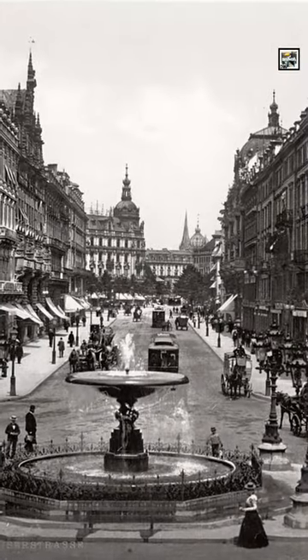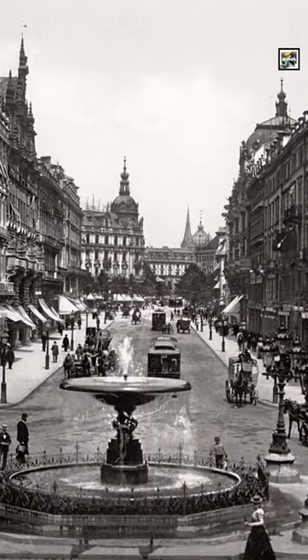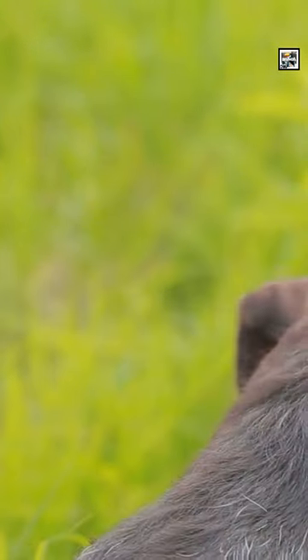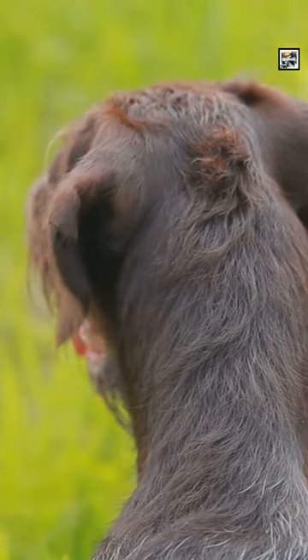They were first developed in the late 19th century in Germany by a baron who wanted to create a versatile, all-terrain, all-weather, brave, loyal, and easily trainable hunting companion.